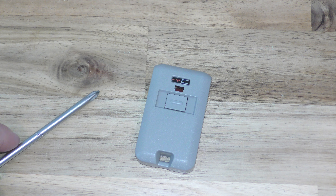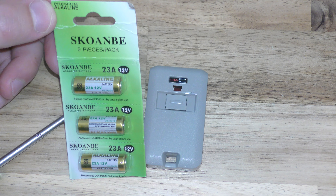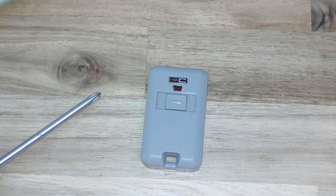Here's what you need: a small Phillips head screwdriver about that size, and then you need your replacement battery. This takes one of these 23As, and you can get these off Amazon — they're really cheap. There's a link below in the description.